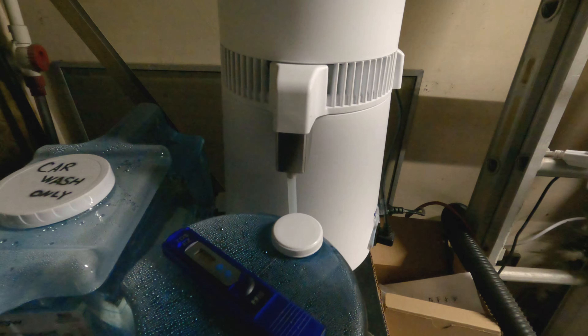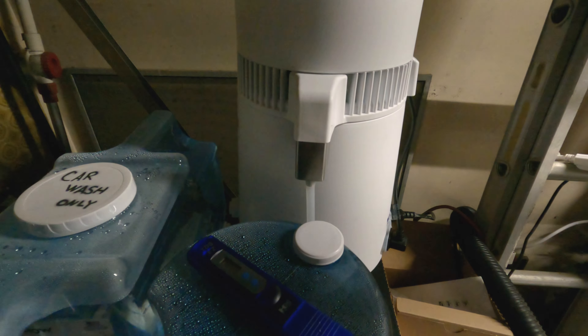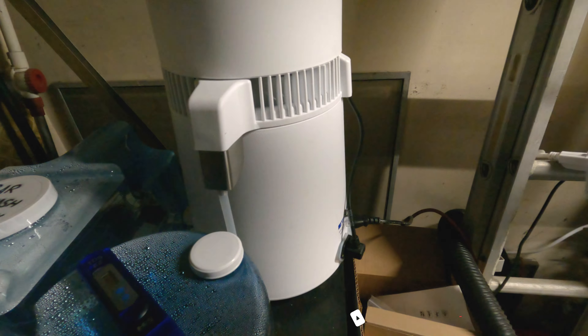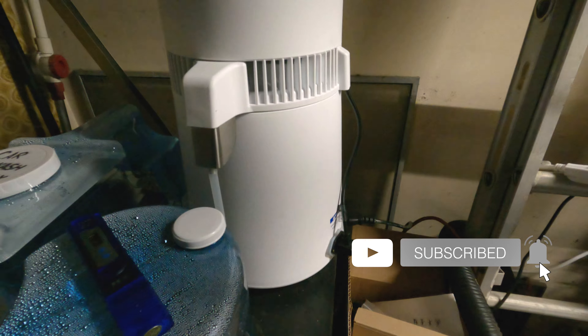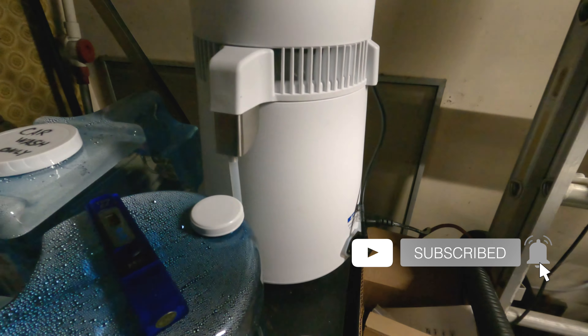Hey everyone, Sean here and welcome to a video relating to car detailing. This could also serve as a general review for those who are looking for a water distiller, hence the title of the video.